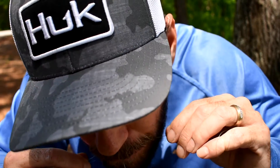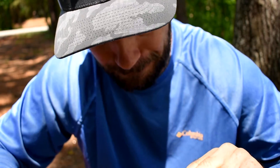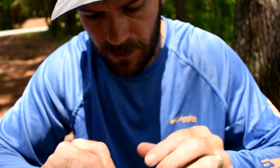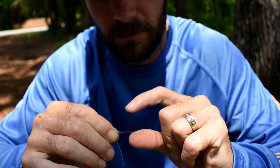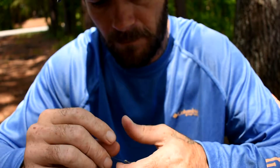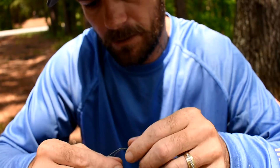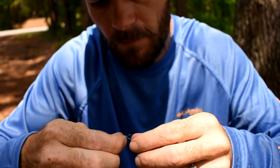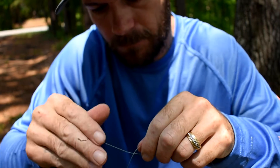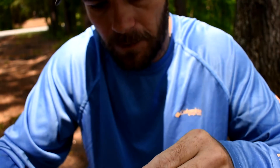Okay, now you want to wet it and cinch it down. Your FG will change colors if it's done properly — it turns to a dark green on this particular braid. You want to cut your tag end off now. Then go ahead and do two more half-hitches, then cut your braid tag end off.